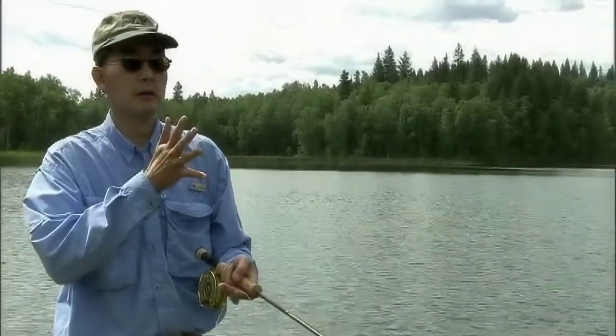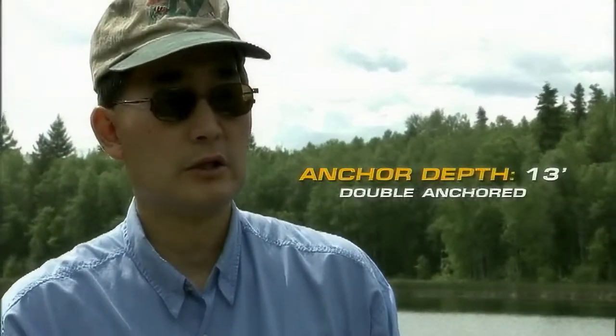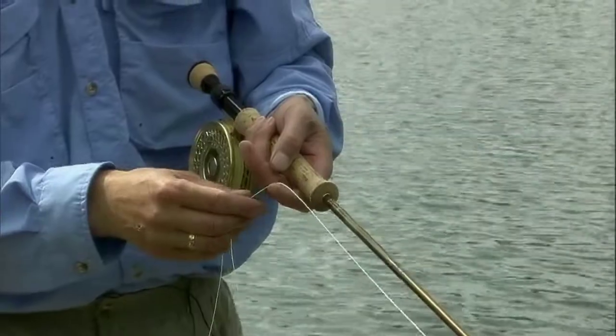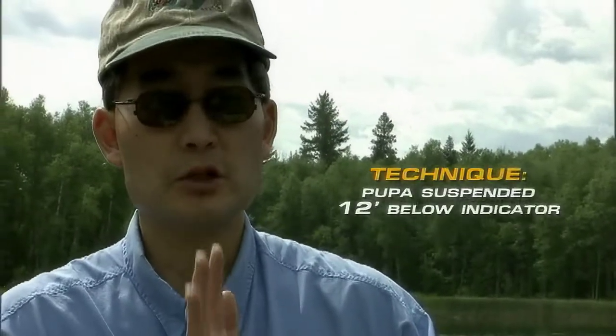We've cast out the indicator chironomid pupa and we're letting it sink straight up and down under the strike indicator. Once it's suspended there, every 10 to 15 seconds do a couple of quick pulls to make the pupa swim a little erratically in the water. You want to make it swim just slightly erratically — that will often grab the attention of a feeding trout.